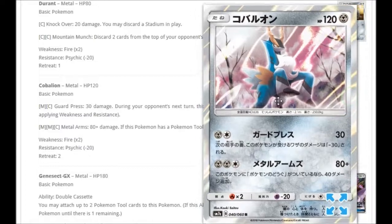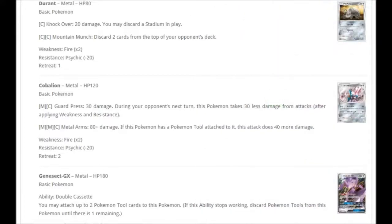We're also getting a Cobalion. For one Metal and Colorless: Guard Press for 30 damage — during your opponent's next turn this Pokémon takes 30 less damage from attacks. For two Metal and Colorless: Metal Arms — 80 plus damage, doing 40 more if this Pokémon has a Pokémon Tool attached. With a Choice Band that's 120, plus another 30 for Choice Band bonus — 150 damage for three energy is pretty cool.